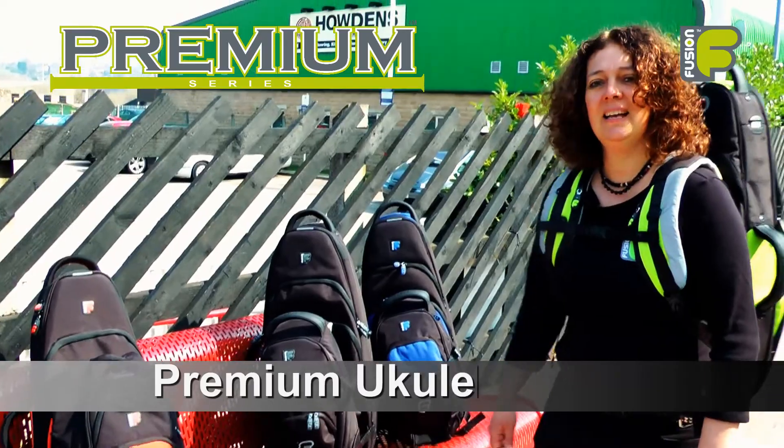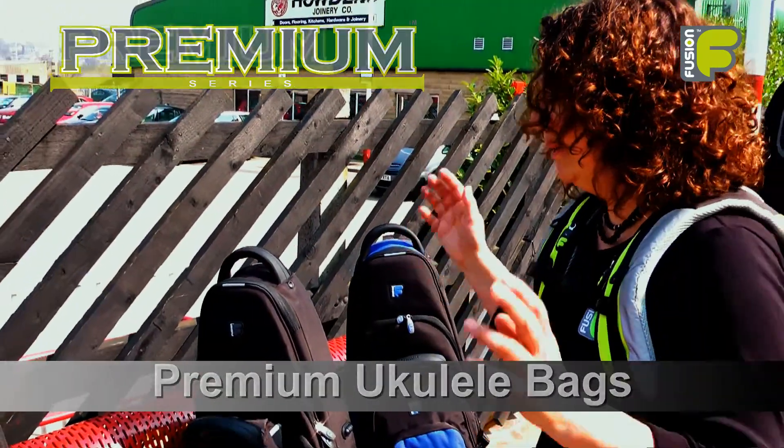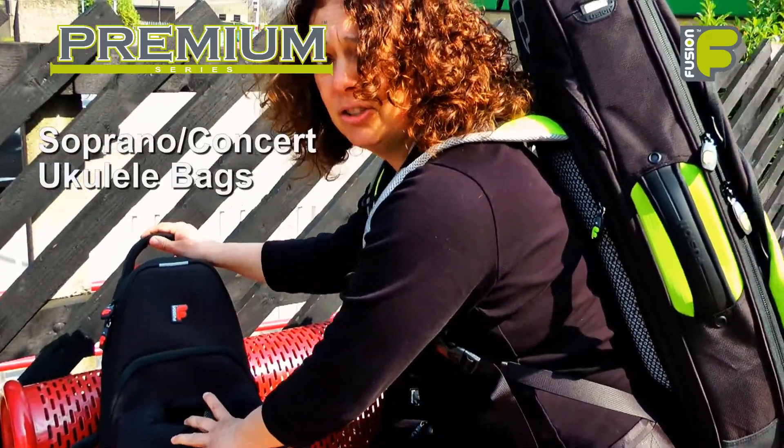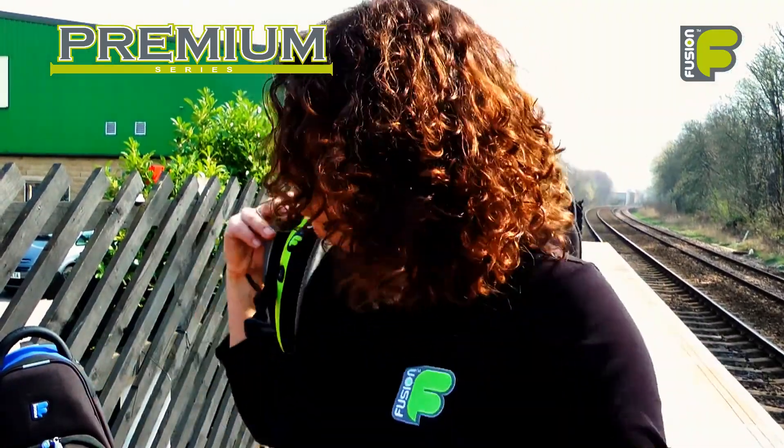Hi, my name's Amanda Wheatley and I'm the Fusion Gig Bag Designer. Today I'd like to show you our new premium soprano, concert and tenor ukulele bags — how the back functions, their features and what great protection they give to your ukuleles.